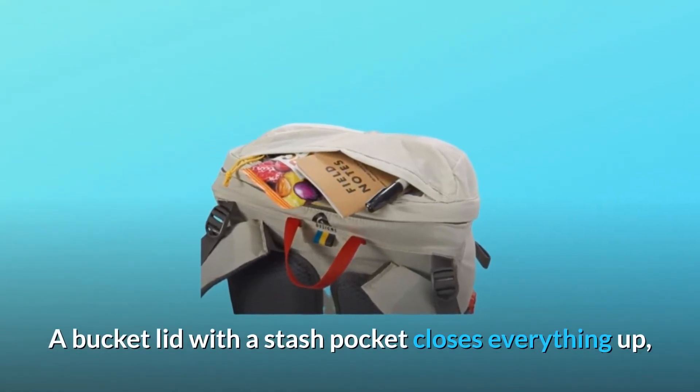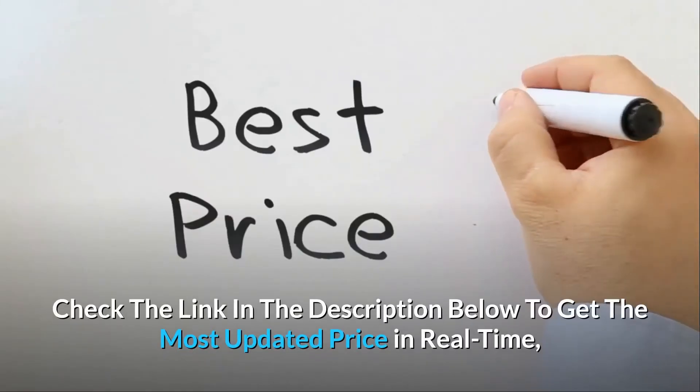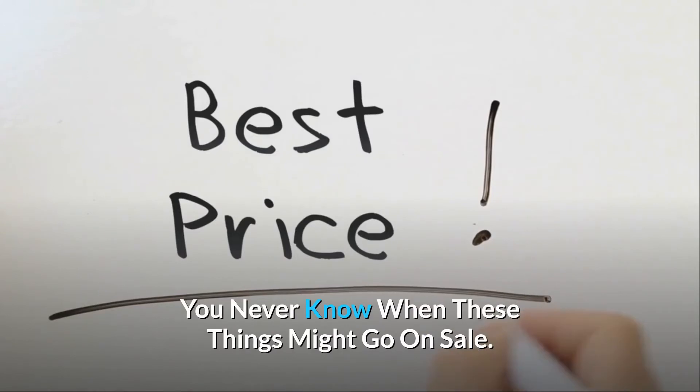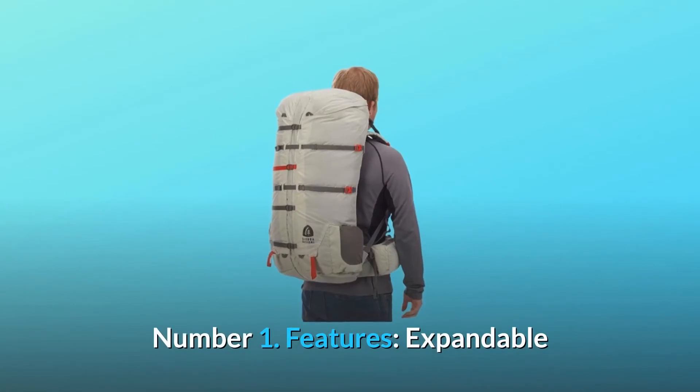A bucket lid with a stash pocket closes everything up, while dual stretch pockets on the shoulder straps and side of the pack cover all your shove-it needs. Check the link in the description below to get the most updated price in real time — you never know when these things might go on sale. What makes this product a smarter choice?